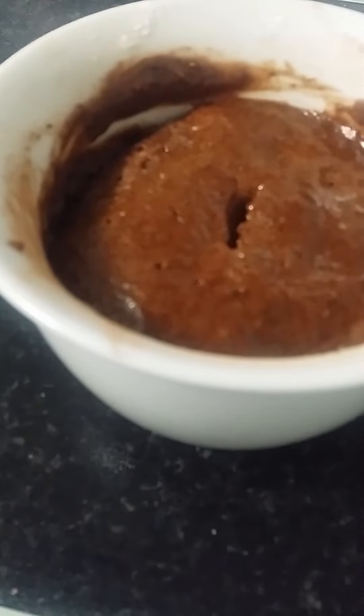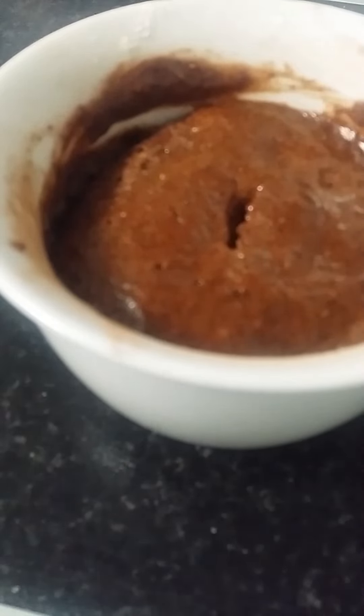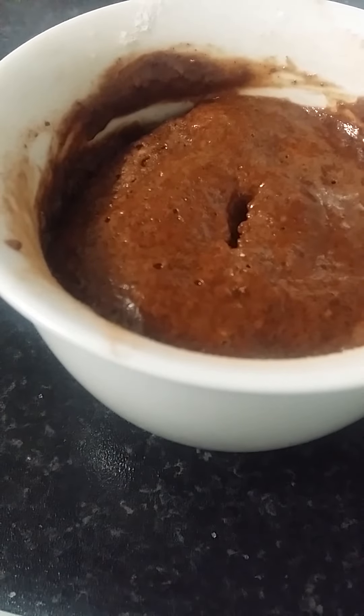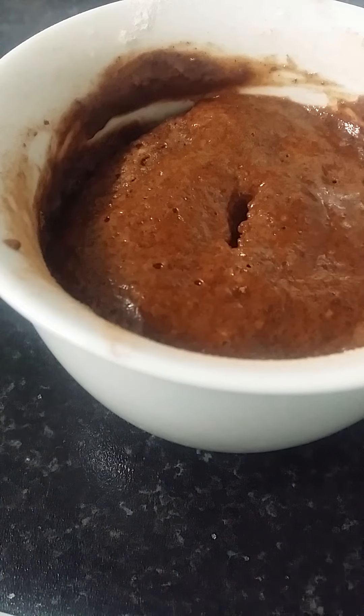After a minute and a half your chocolate cake should be looking something like this — it's really moist, beautiful, and delicious. That's it for this video guys, if you like it please like, comment, and subscribe. Thank you all for watching and I'll see you in the next video.